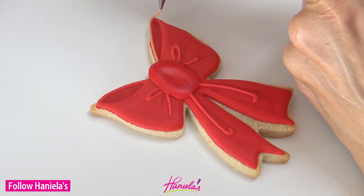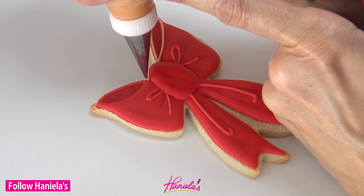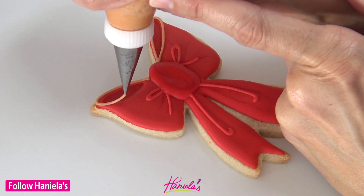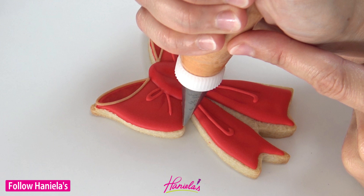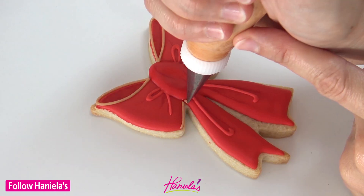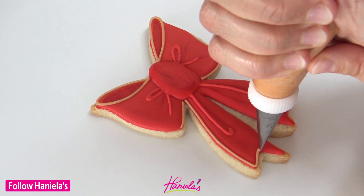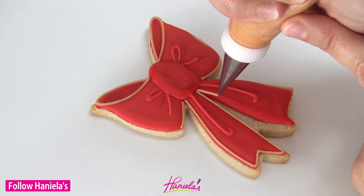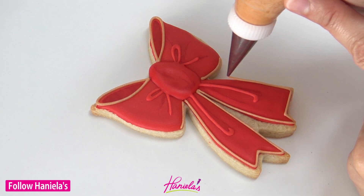To make it even more Christmassy I'm going to add some gold details. I'm using a PME 1.5 piping tip and I colored my royal icing with ivory food coloring — you can also use light brown if you wish. This is piping consistency, and I'm going to outline the tails. After it dries, which will take maybe an hour, we can paint this outline with gold.